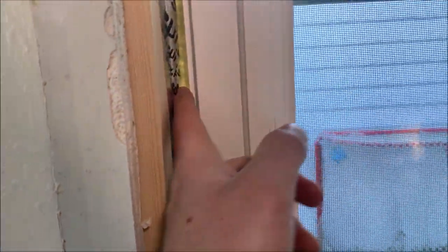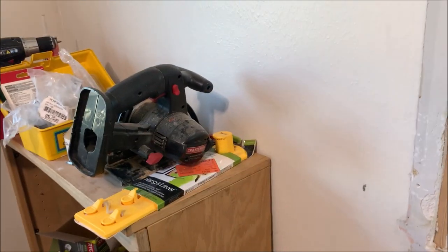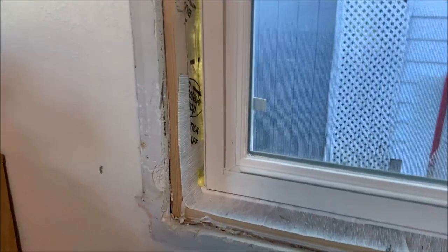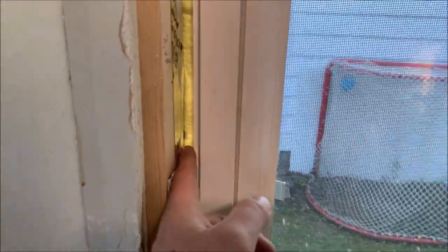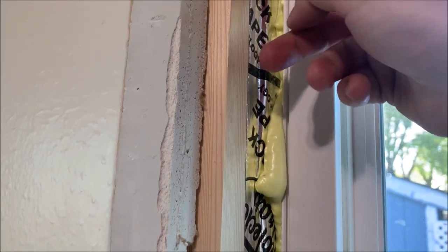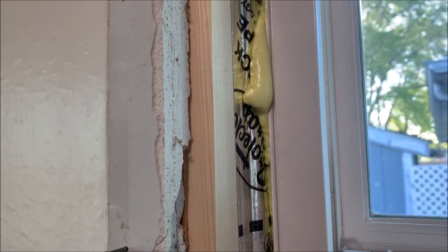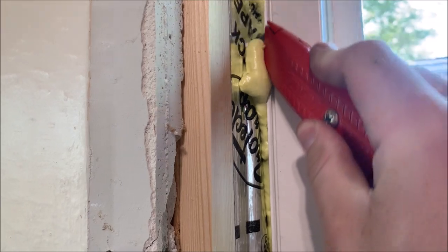I also put insulation in. These windows have been in since last winter — it is now spring. This is a spare room I don't really use for anything other than tool storage, tools I don't even use anymore. I'm going to have to sell those. But anyway, I made sure to insulate beforehand. What I'm going to need to do now is cut these bits of foam that are sticking out. Some of it I can just pull off, some of it I need to cut.